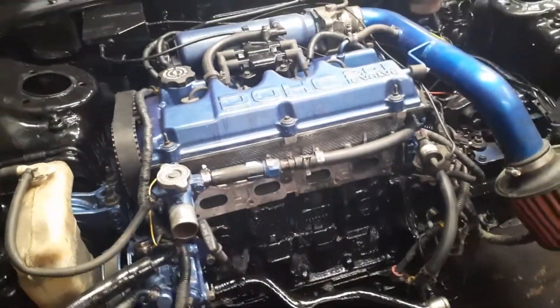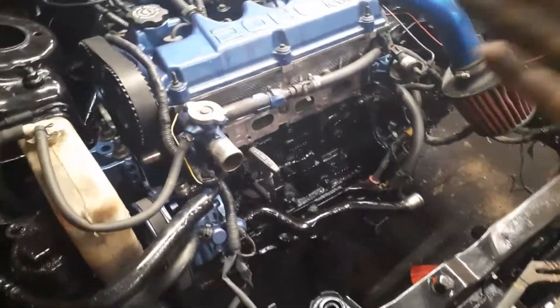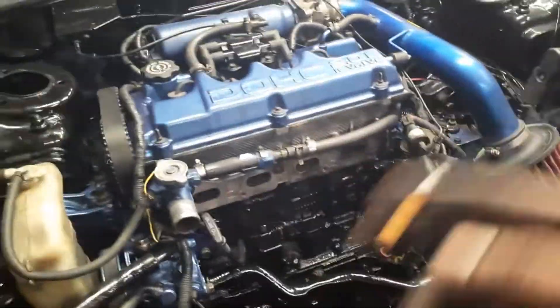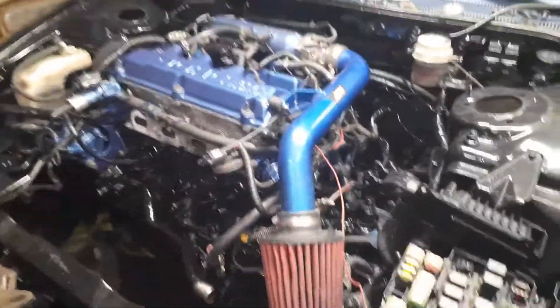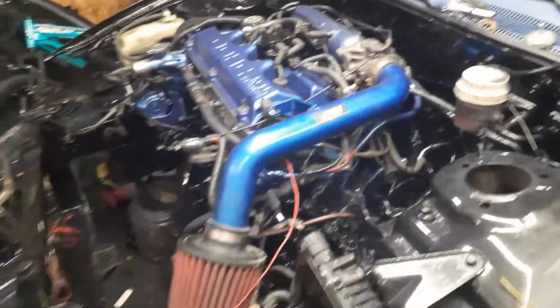Other than that, she's done. I just got to put on the header, put the radiator back in, and put the fans on. That's about it until my shocks get here and my axles. So other than that, that's about it — that's all I can do for right now.